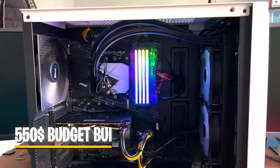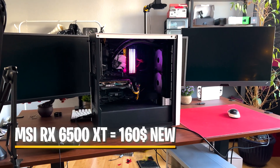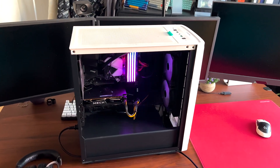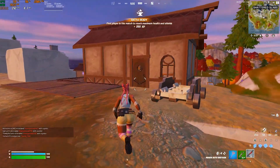For today's video, I built a whole entire $550 budget gaming PC. It includes an RX 6500 XT with 4 gigs. I know it's a low-end card, but that was the whole purpose of the build — it should be super budget friendly. I got this card for around $160 straight from Amazon with Prime shipping, which is an insane deal considering these usually go for around $200, and the performance is actually really good.